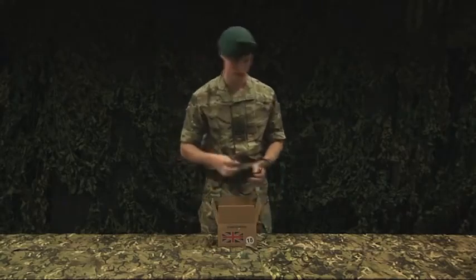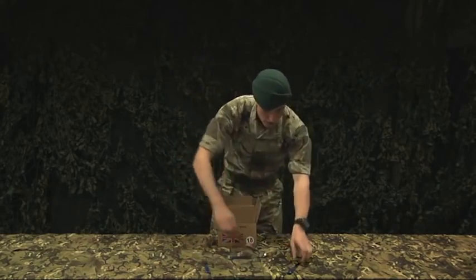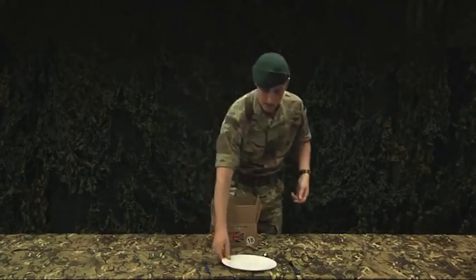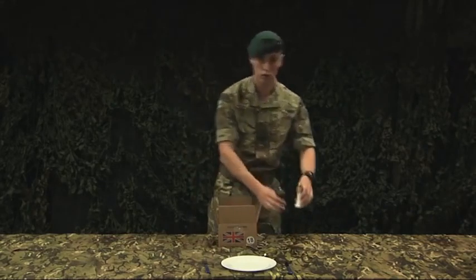First up, cutlery. Generally like to maintain a civilized dining area in the field. That includes seasoning.